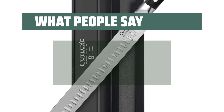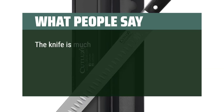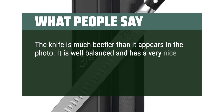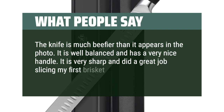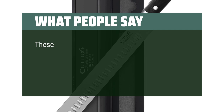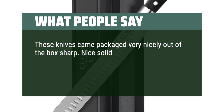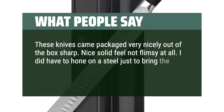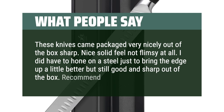What people say: Fit and finish were perfect. The knife is much beefier than it appears in the photo — well-balanced with a very nice handle. Very sharp and did a great job slicing my first brisket. Quite a value. These knives came packaged very nicely and were sharp out of the box. Nice solid feel, not flimsy at all. I did have to hone on a steel just to bring the edge up a little better, but still sharp out of the box. Recommend buying.